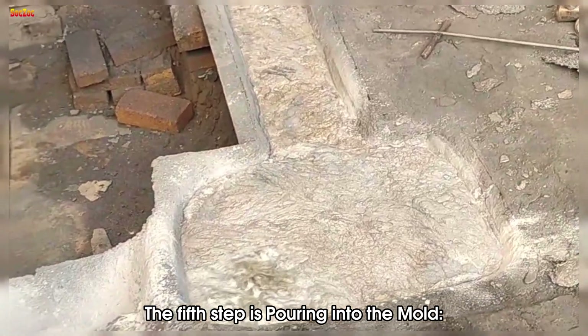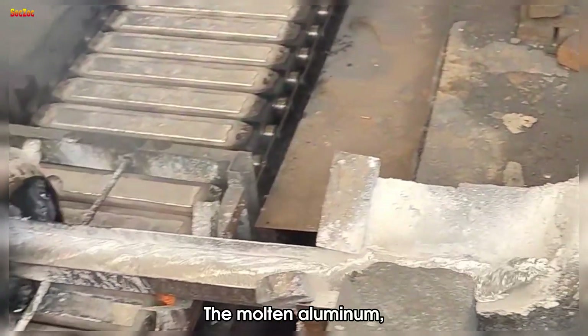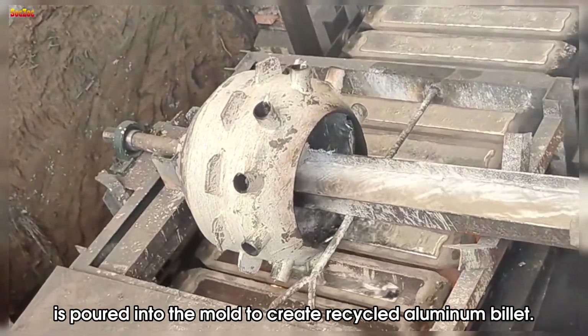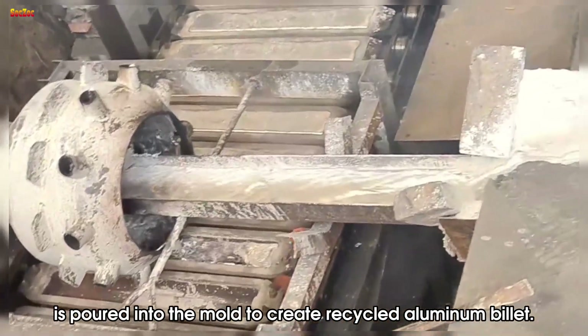The fifth step is pouring into the mold. The molten aluminum, after being cleaned and tempered, is poured into the mold to create recycled aluminum billet.